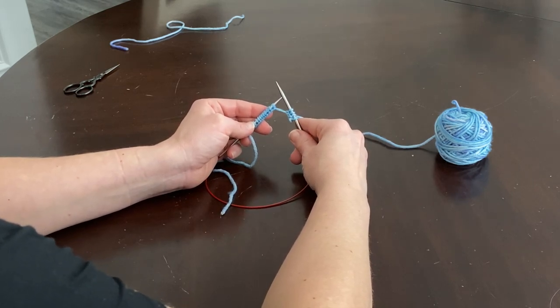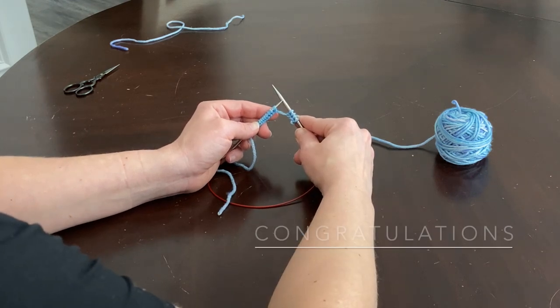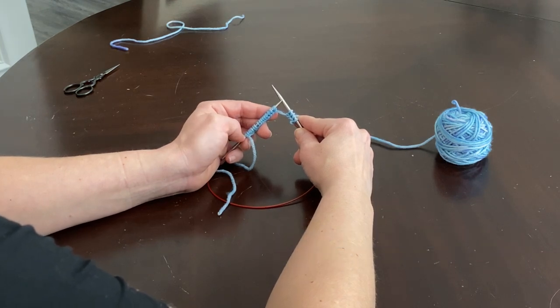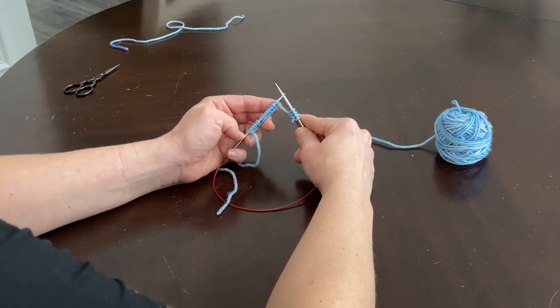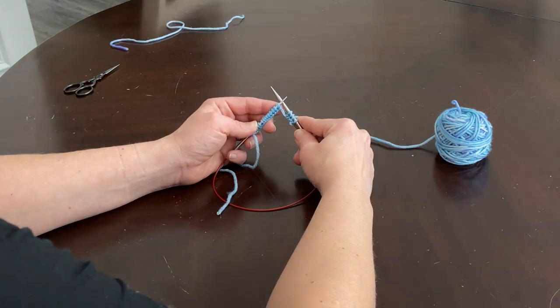Go ahead and watch this part as many times as you need, then continue knitting and get all the way to the end of your first row. You'll know you're at the end because you will completely run out of stitches.